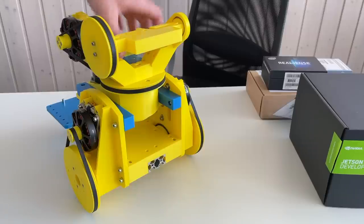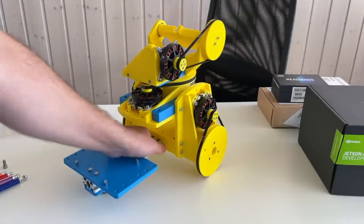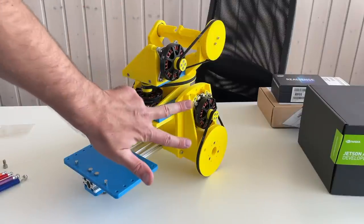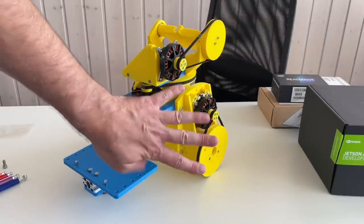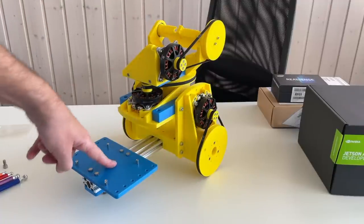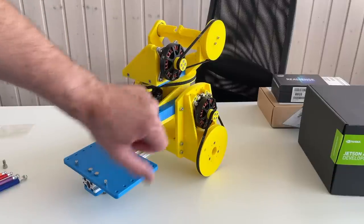This is our mobile robot, almost completely assembled. Four things are left to do: mount the camera, mount the Jetson Orin, wire everything, and write the program for it.